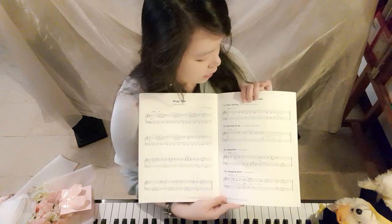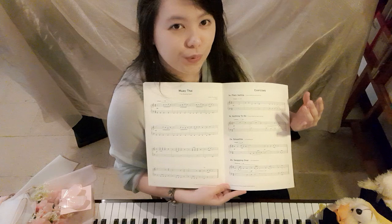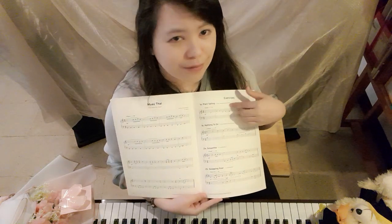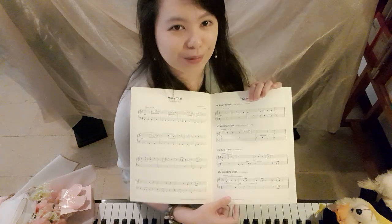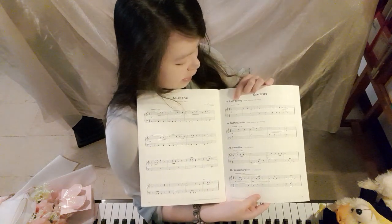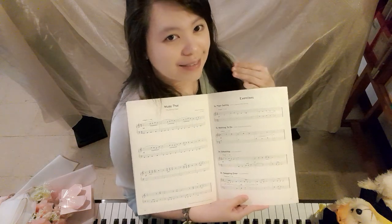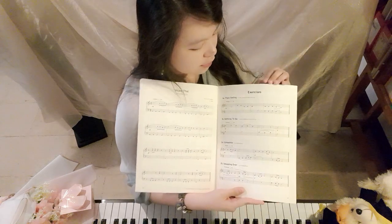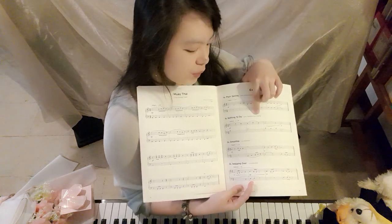Exercises never have a storyline or background because they are usually made differently for each syllabus. For those who have difficulty explaining to students what a piece means, you can invent a story. For example, Plain Sailing — you can say it's like a sailor having fun sailing at sea.